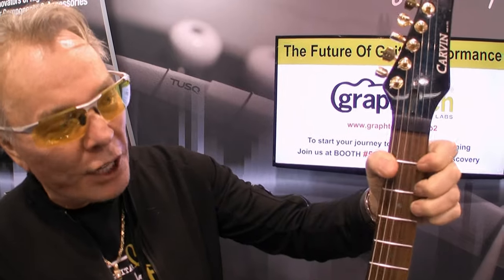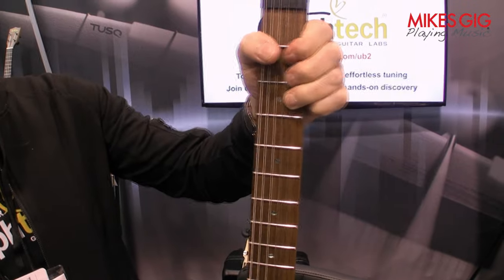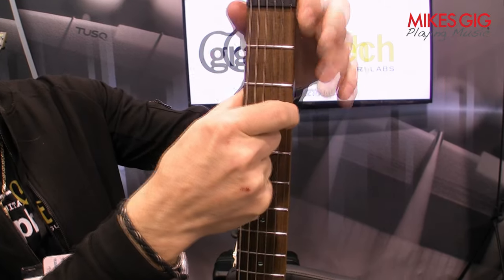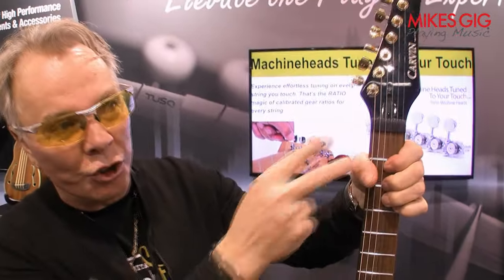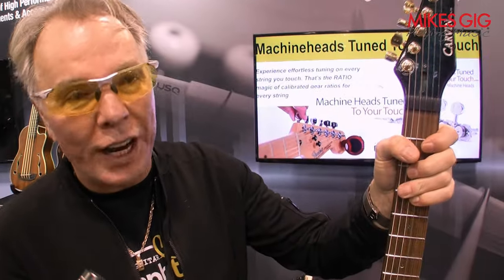One thing you really notice using the Unlock Nut is when you're bending notes down low around the third fret, fifth fret, it's a lot easier. Because when you have a lock nut, you don't have a lot of string length and the tension is incredible. Now you're dealing with the whole string length to bend notes, so it's a lot easier. Using the Unlock Nut is better for string bending, string changes, and staying in tune.